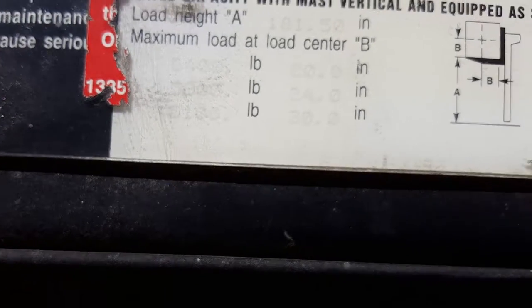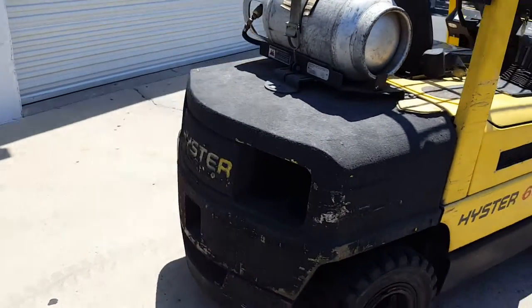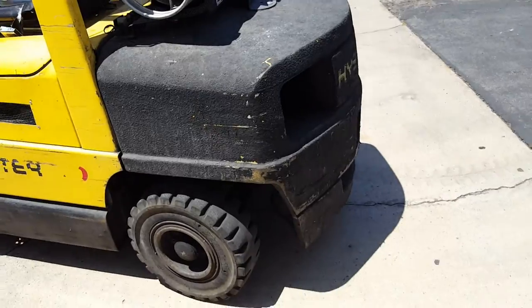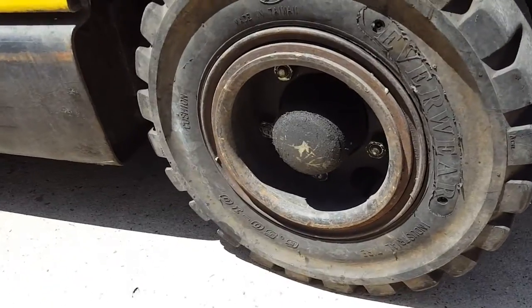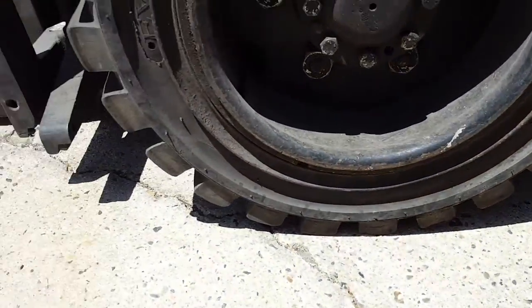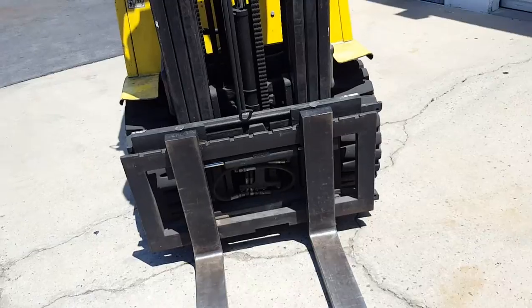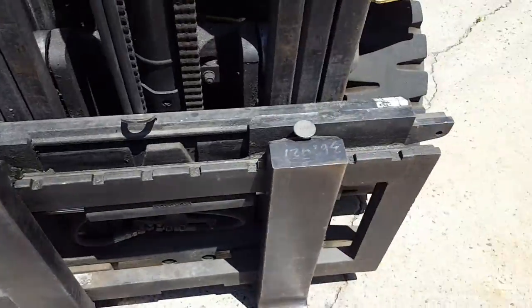The forklift is propane. The back was Rhino-lined — I don't know who decided to do that. The tires have decent tread, there are no leaks on the hubs, and decent tread on all the tires. The forks can be moved and slid over to adjust them.